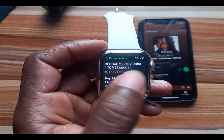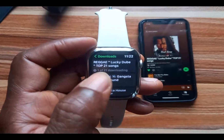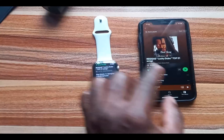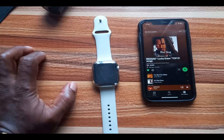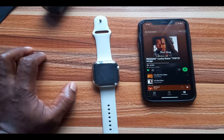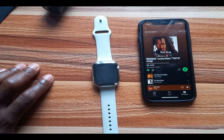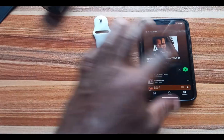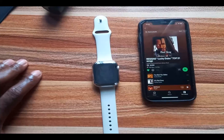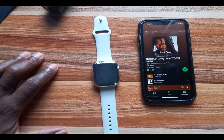Now there is a problem some people have encountered: you try to download a playlist and it gets stuck at the first track. What is recommended here is to start streaming that particular playlist on your Apple Watch before you try to download it again. So if you experience a situation where downloading is stuck at the first track, first stream that track on your Apple Watch, then come back and try to download it again — this will solve that problem.